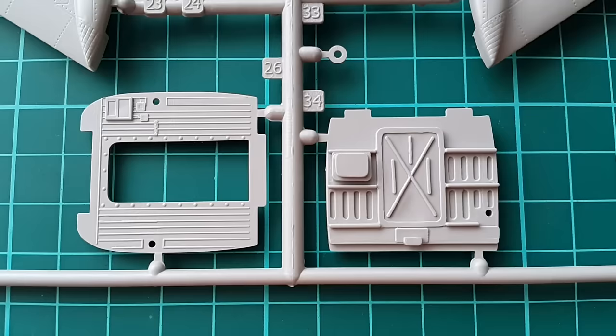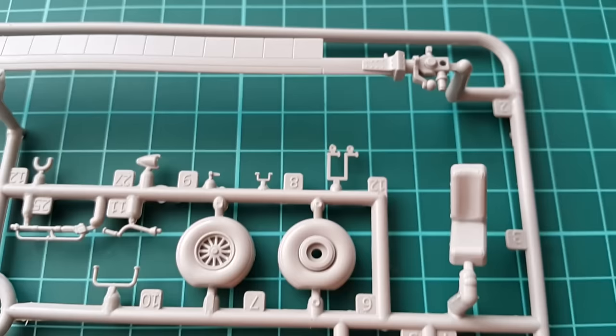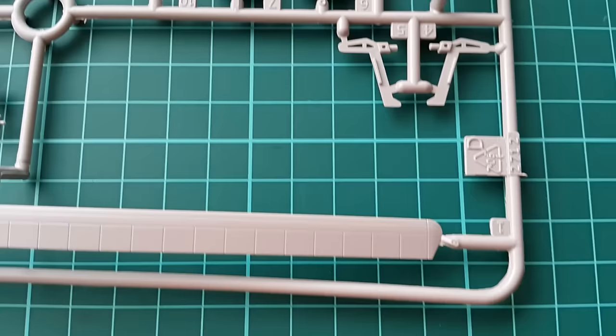There are two sprues with the rotor blades and the wheels. The exhaust is also there. They are not overly detailed, but with some nice paint and weathering they will look fine in the end. It's not the exact cutting-edge 21st century scale model kit, but it's decent.